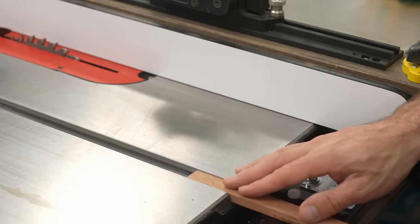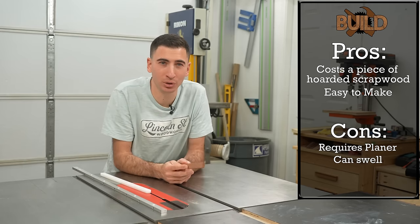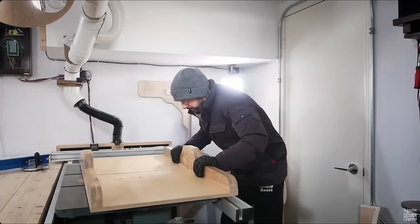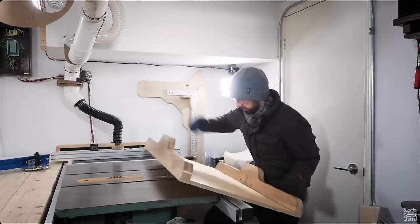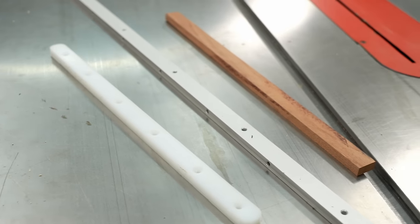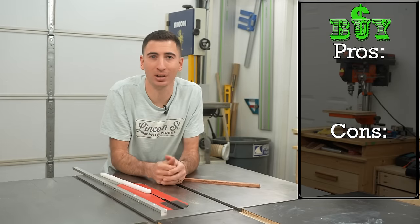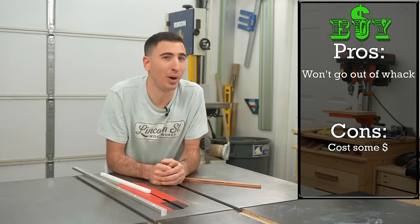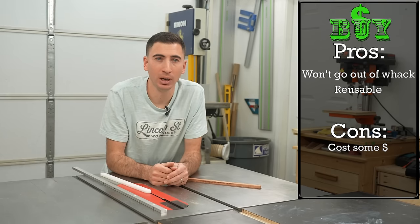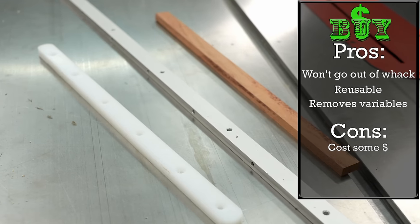Cough cough — you need a planer. Even when you get wood runners dialed in, they can swell a bit when driving screws in. And because wood is always moving, they will expand in the summer making them tight, or contract in the winter making them loose, unless you use something quarter-sawn. Buying your miter bars is yes, a little costly, but they don't ever go out of whack and can easily be reused. Most importantly, they will remove a significant variable when you're constructing your own sleds.